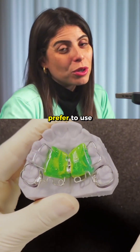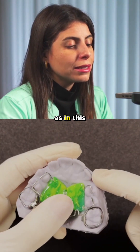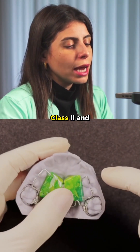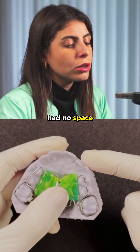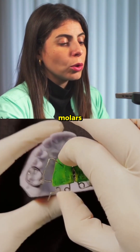In fact, I prefer to use it this way, but it can also be used for Class 2 treatment, as in this case of a patient who was Class 2 and had no space for the permanent canines. The purpose of these springs is to distalize the molars.